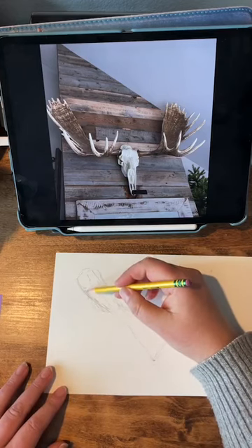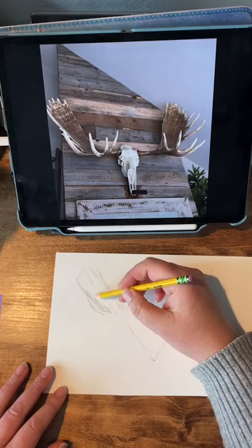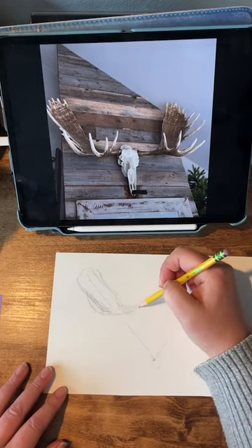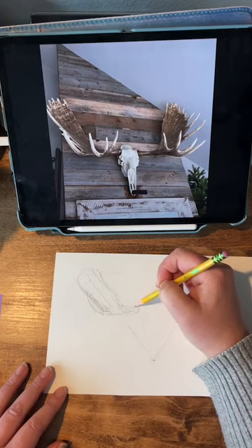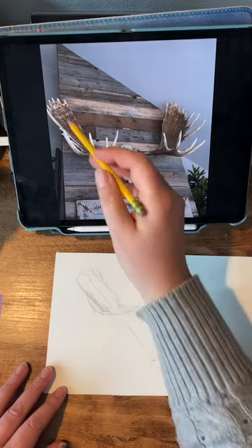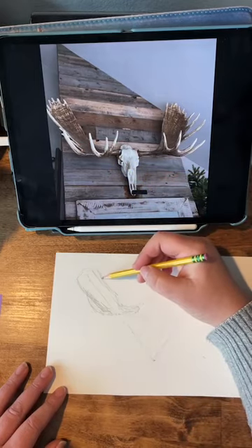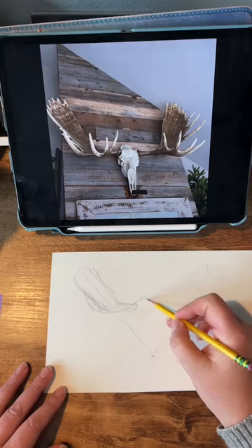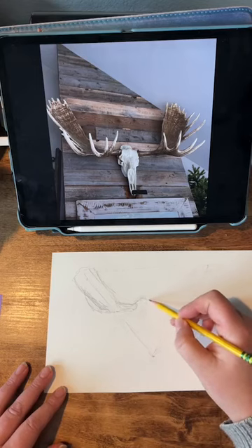This is on hot press watercolor paper, so it's very friendly to being erased. I will erase a lot of these lines before I'm done. I'm just kind of watching angles and how shapes interact with each other. I'm not thinking about that this is a skull at all.